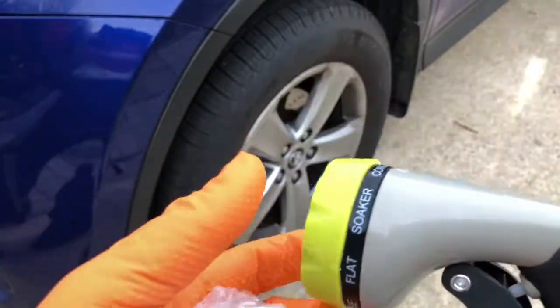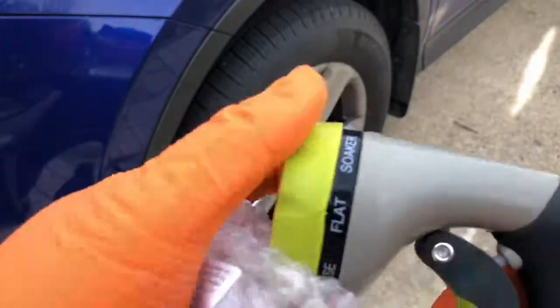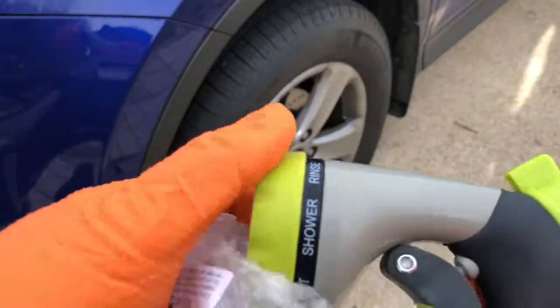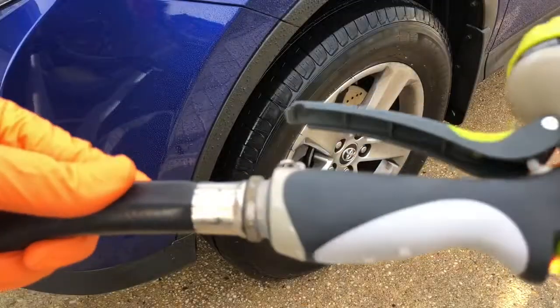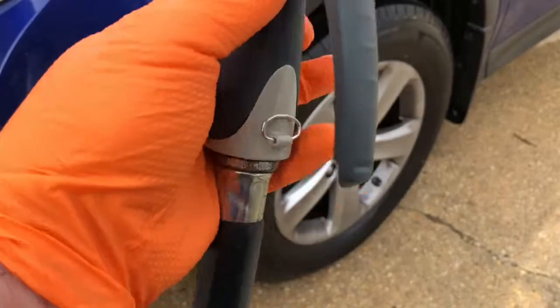This is what the front looks like — all you do is turn it, it's pretty easy to turn, and it locks in and clicks. It does come with an extra o-ring in case you lose yours. Just turn it clockwise.